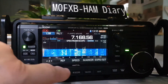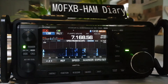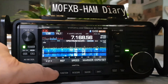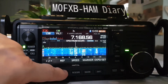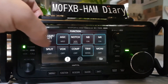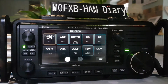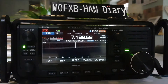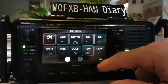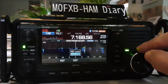Let's go to Preamp 2 — that will bring it in even stronger. Again, we can attenuate the waterfall if we need to. We can also attenuate the actual signal by holding our finger for one second; it goes like an orange square, and now we've actually attenuated the whole thing.